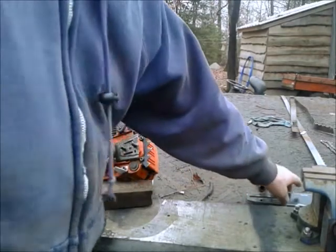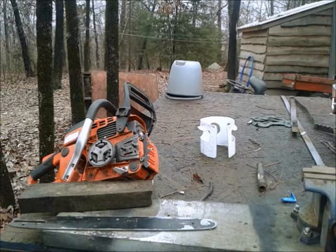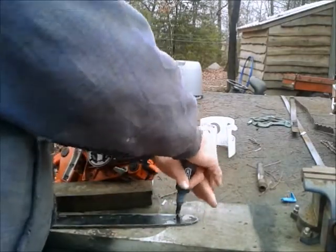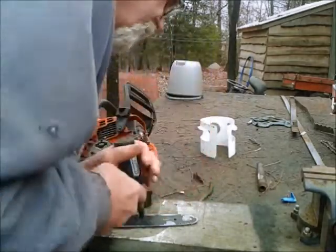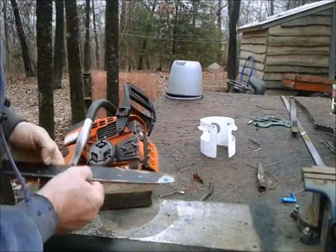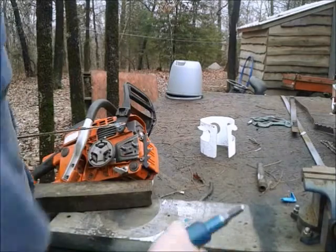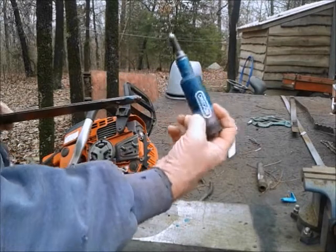Alright, now that I've got it pretty well blown clean, I'm going to put the bar on, and I always grease the sprocket every once in a while. There's a little grease port right here, and you just push up and down with this grease gun. You can see the grease coming out a little bit — see how it started oozing out? There's another one on the other side, and you do the same thing there. That way it gets grease on both sides of the sprocket. You can get these at any place that sells chainsaw accessories. This one's made by Oregon, and it lasts a long time — it's full of grease.